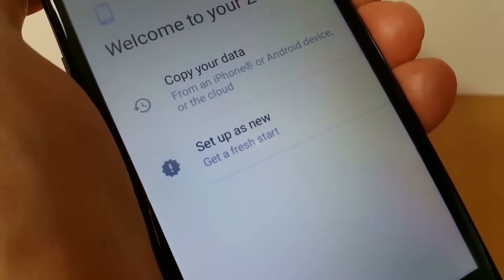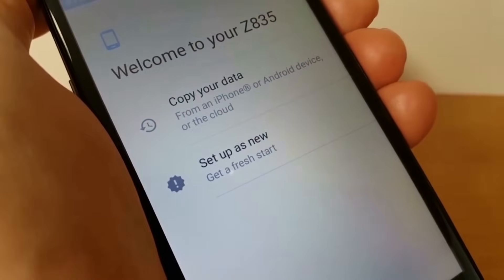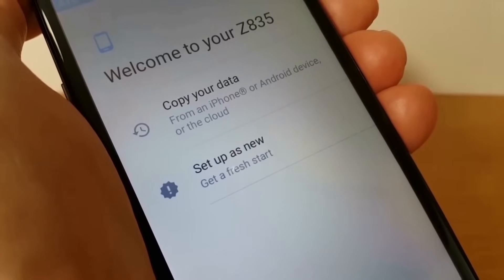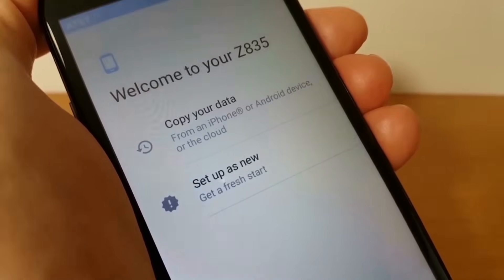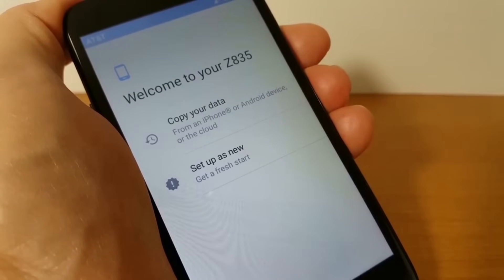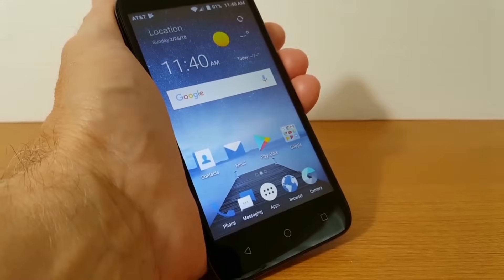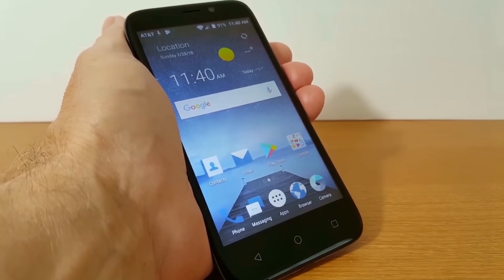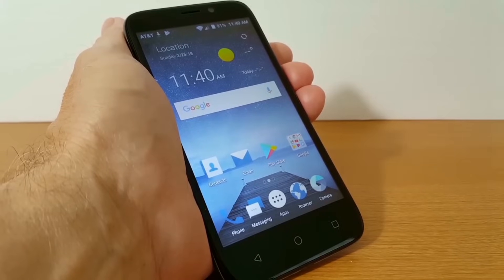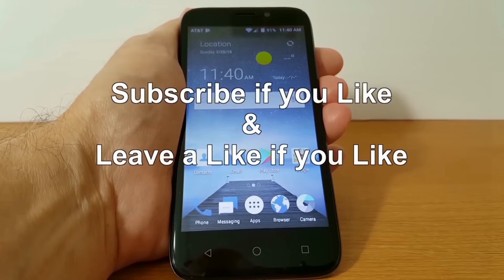Down below it says let's go — press the yellow button and set up your phone just as if it was brand new right out of the box. The next screen asks if you want to copy your data from your cloud or set up as a new phone and get a fresh start — the choice is yours. Once you go through the setup process and it's completed, you'll get your home screen back and you'll be able to navigate through your phone quickly and smoothly. If you like the video, please be sure to subscribe and leave a like.